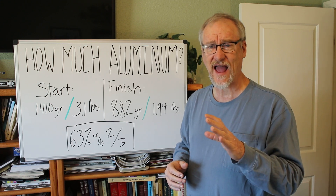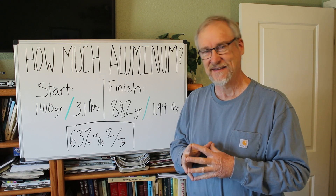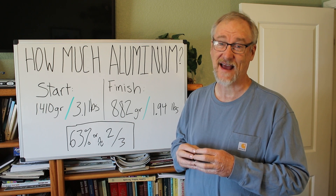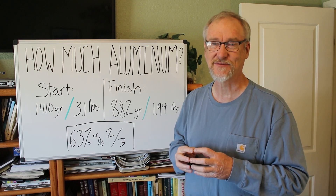The next video we're going to take a look at is making some Tesla bullion — making product out of what was once a Tesla automobile. That should be kind of interesting, so come back next week to see that.